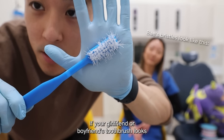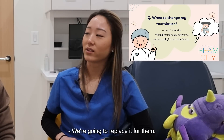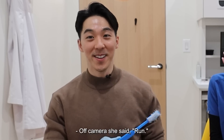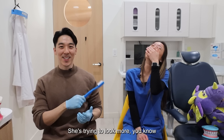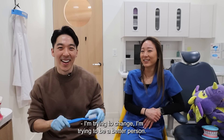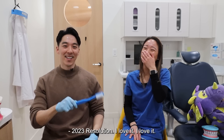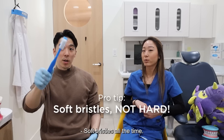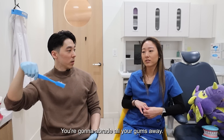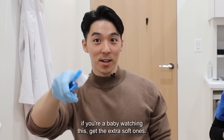If your girlfriend or boyfriend's toothbrush looks like this, what should you do, Monica? We're going to replace it for them. Off camera, she said run — which I thought was a little harsh. Get soft bristles. Soft bristles all the time. Do not buy the hard ones — you're going to abrade all your gums away. And if you're baby-watching this, get the extra soft ones.